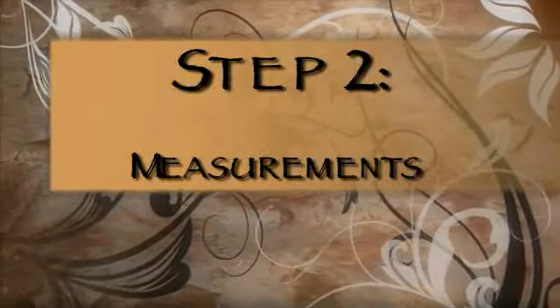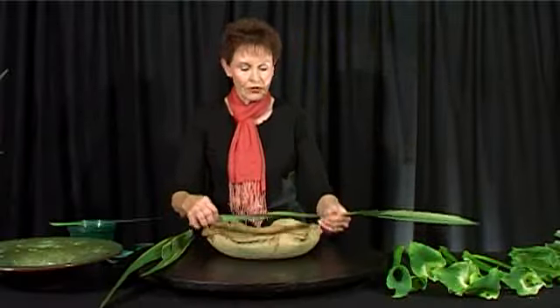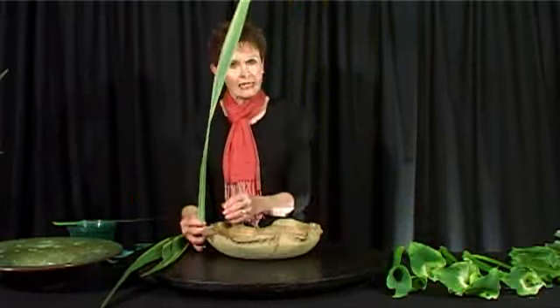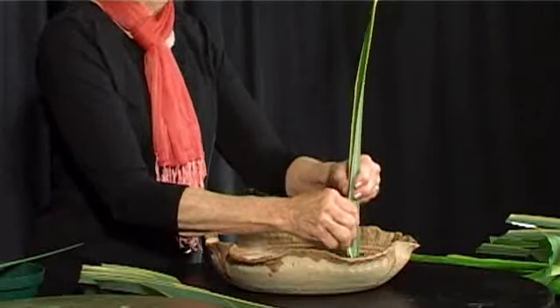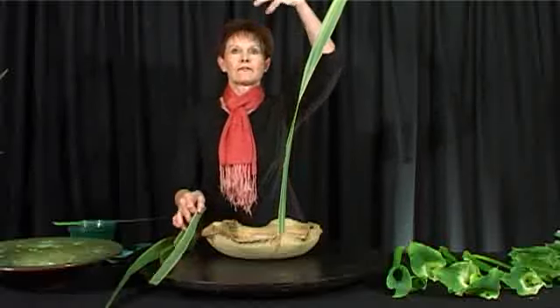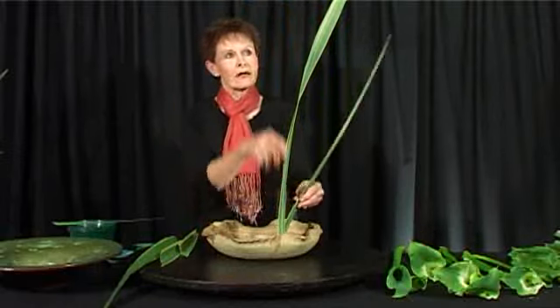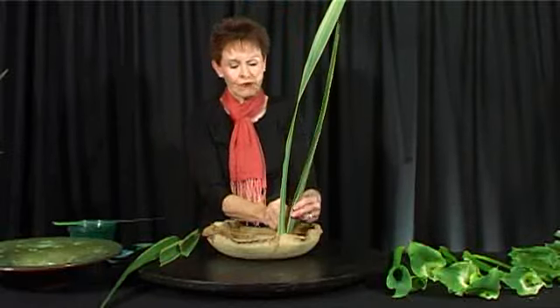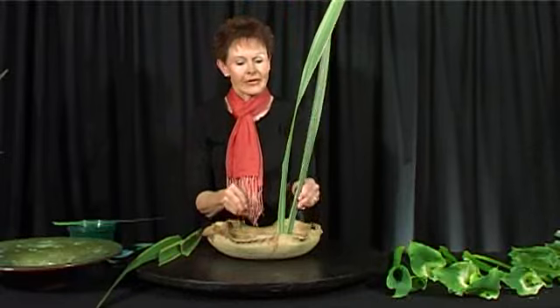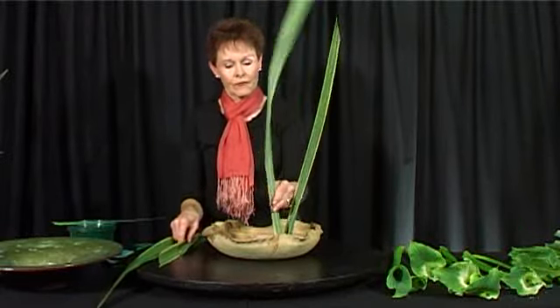How do I measure? I measure one and a half times the width of the container plus the height — and then some. I would rather go too tall than too short at this stage because it just gives it an elegant feel. The second one is a third shorter than the first leaf, and it just fits into the pin very nicely.